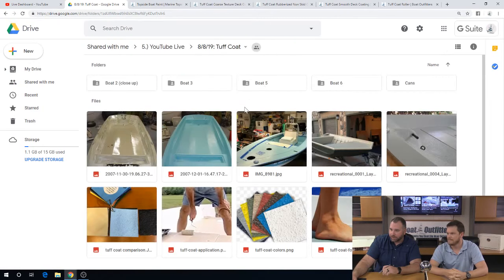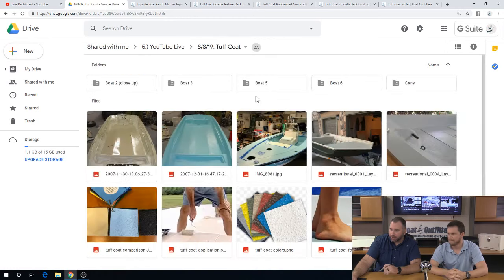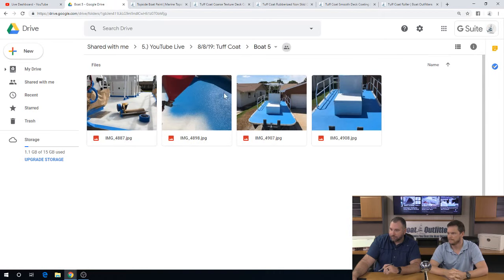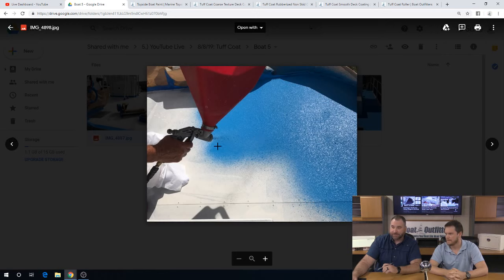Let's go back here. That's the little duck boat we saw earlier. Here's a good one — looks like a pontoon with an open deck. This is them prepping the area. You can see they're spraying it on here.